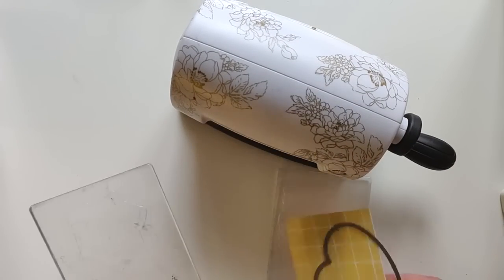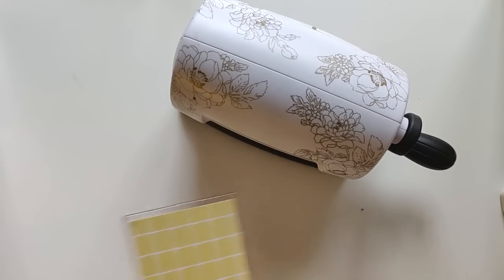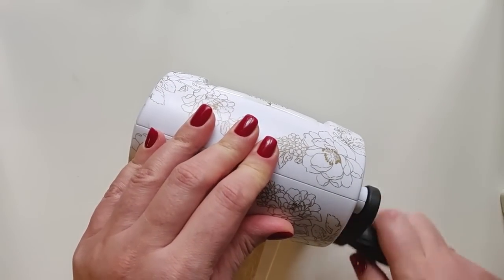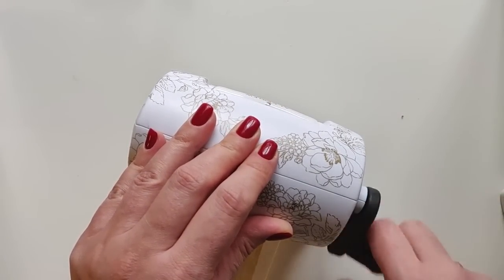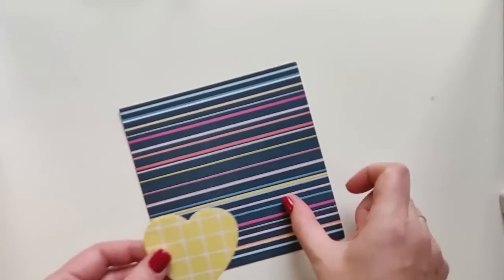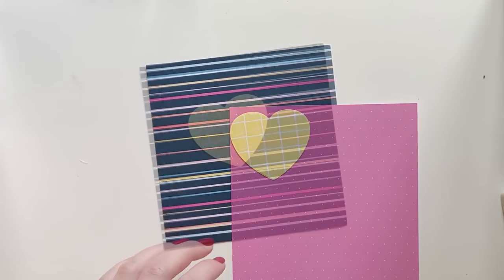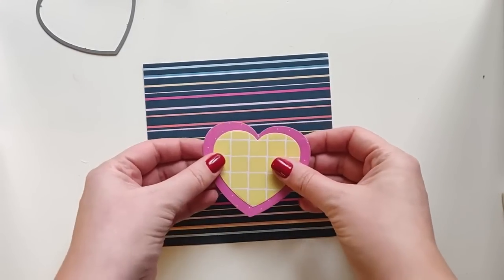I die-cut hearts with the Half-Tone Hearts Nesting Die Set in two sizes. I really love to play with patterns trying different combinations. For this card I chose a dark stripe background with bright pink and yellow hearts that coordinate with the stripes on the background the best.